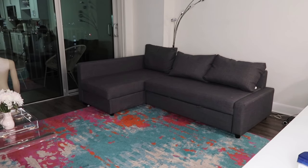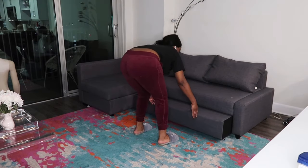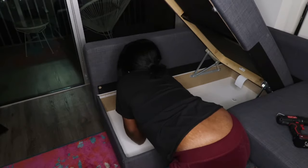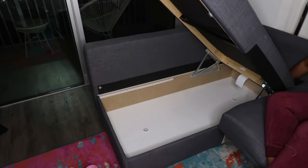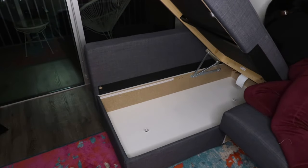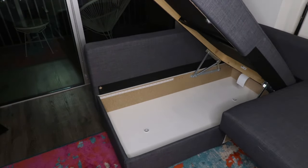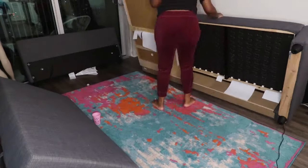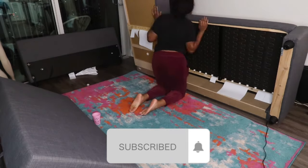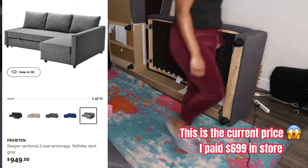Hi lovers, it's Friska Love here and today we are talking about the Friheten couch from IKEA. This is like everybody's favorite couch and rightfully so. I first found this couch years ago — it was on my Pinterest board and I didn't know where it was from, so I searched for months everywhere to find a couch just like this, and nothing really compared other than this Friheten couch from IKEA.